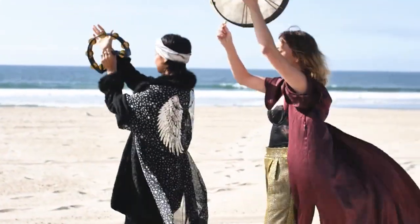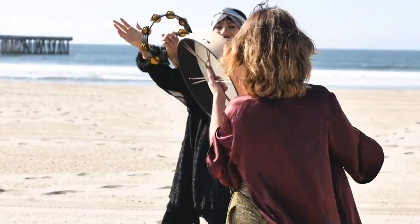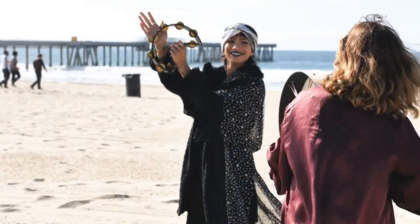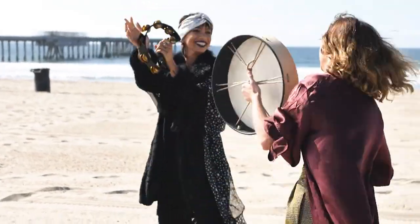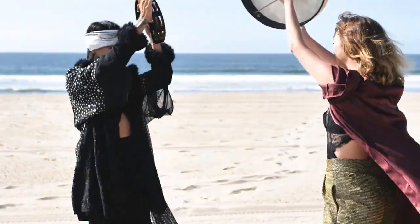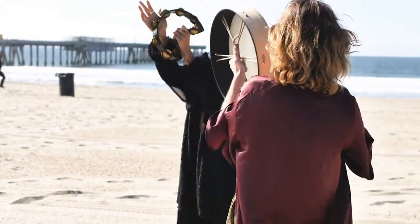In addition to meditation, there are physical practices that can help activate your root chakra. Yoga poses such as mountain pose, forward folds, and warrior pose can help bring awareness and energy to the base of your spine. Engaging in activities like walking barefoot on grass or soil can also enhance the connection to the earth.